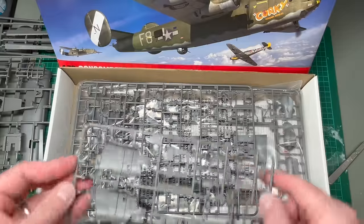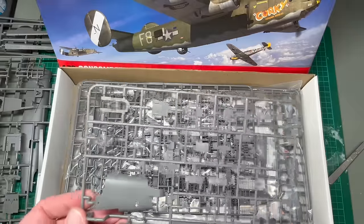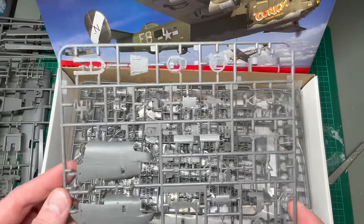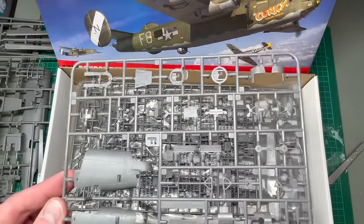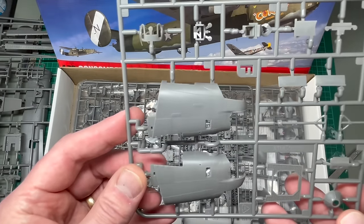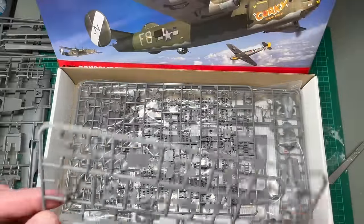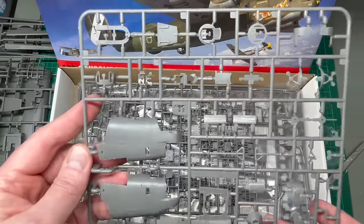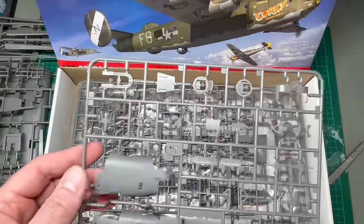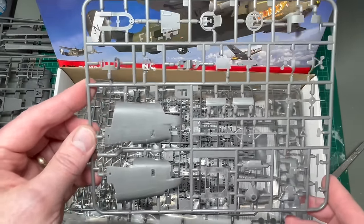I'm assuming this sprue is specific to this kit, and if they were to release other versions — the J I mentioned or the D — this sprue will be replaced with parts specific to those variants. Once again, the quality of the detail, the surface detail on these parts, is absolutely beautiful. And it's really shown off by the colour of the plastic. It makes the quality just look that much better.